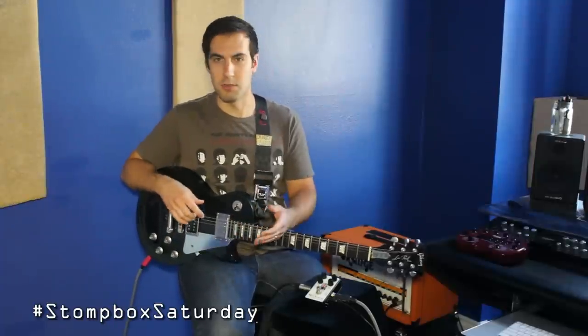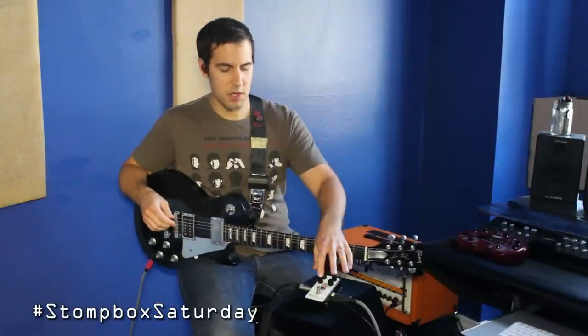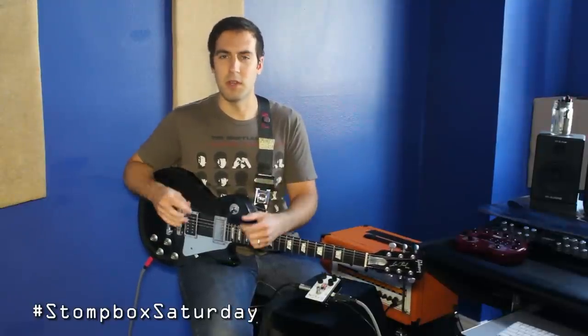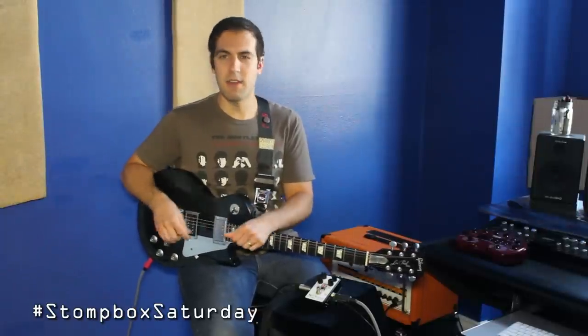It's a pretty cool sounding pedal, definitely in the British category of things — if you couldn't judge by the artwork already. It's got the four controls that most of his pedals have: volume, gain, tone, and voice. The voice function, which is really unique to the Hermita pedals, basically allows you to tailor the pedal for the guitar and amp combination that you're using.